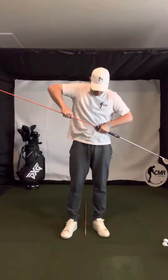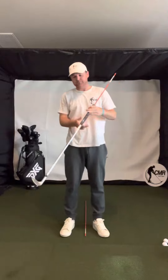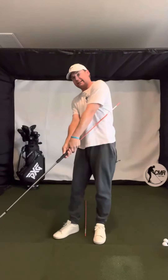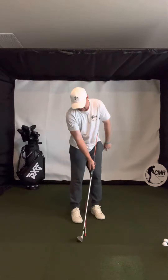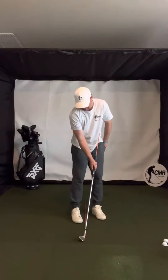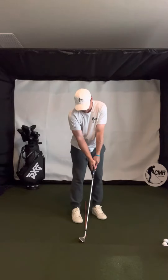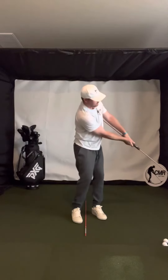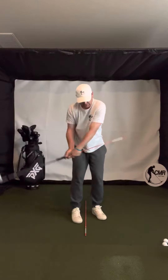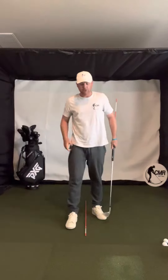Another way to look at this — I have the jumbo max grips on here, so I'm going to stick an alignment rod in here so I can feel that against my left side. I want to set up with the ball kind of back in my stance, square face, and then take it back and rotate through to where this doesn't really hit my side.